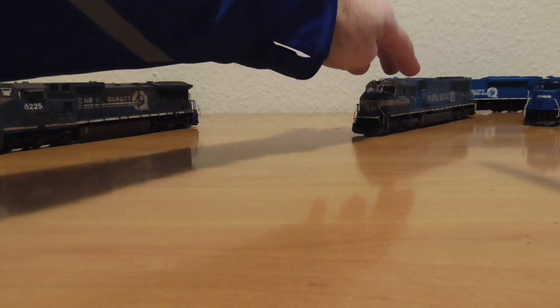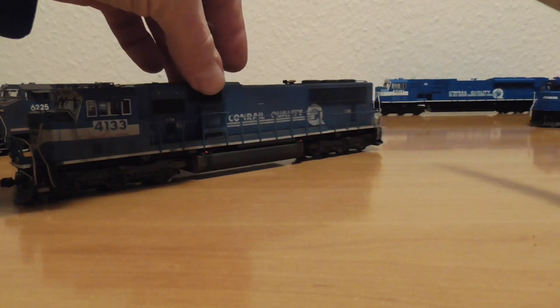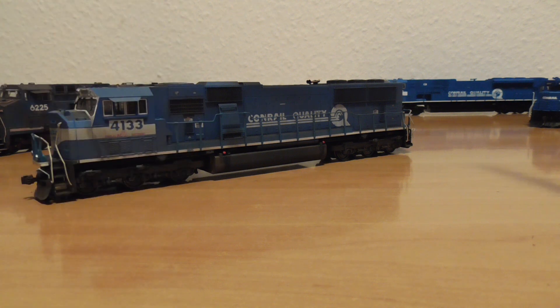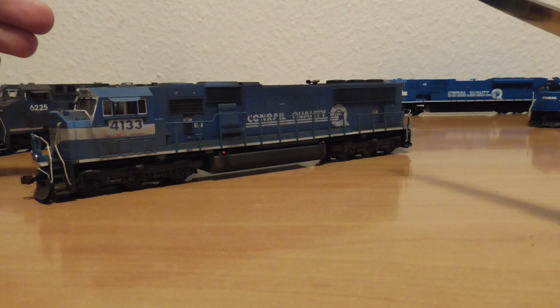These are my SD70MAC. The first one is weathered by a prototype picture. I have a non-sound DCC decoder from Soundtraxx in it. This model has been running a lot in the last months. I like this model. I disassembled it all — it was a little bit noisy — and now it is absolutely quiet, no noisy runner. Absolutely fantastic.